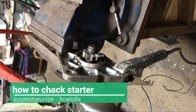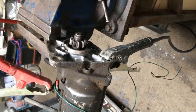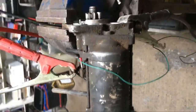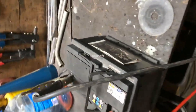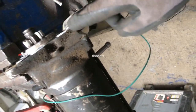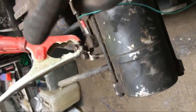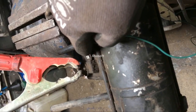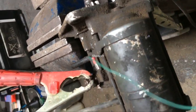In this video I'm going to show you how to check a car starter. You need a fully loaded battery with connections — positive and negative to the ground of the body, and an extra positive to check it. I will show you how to do it.